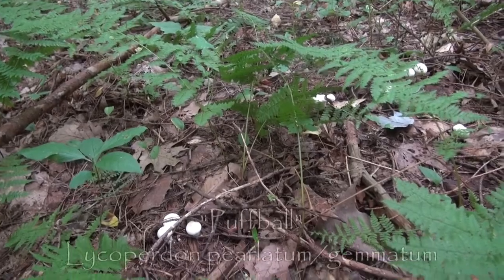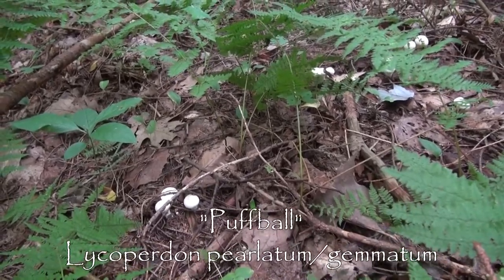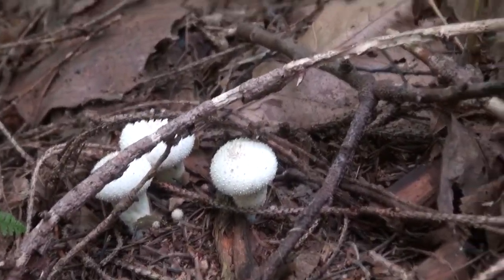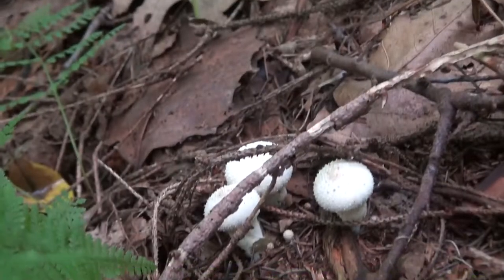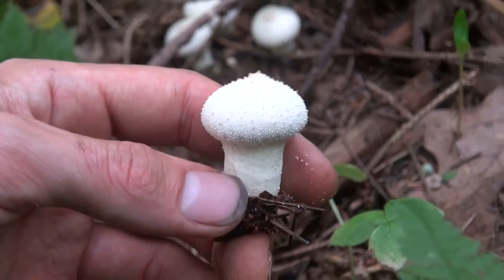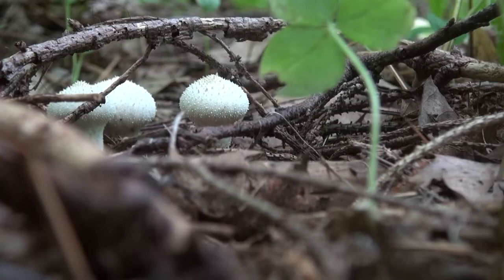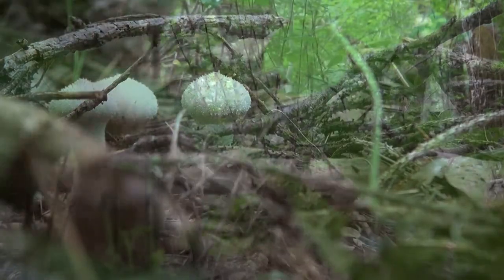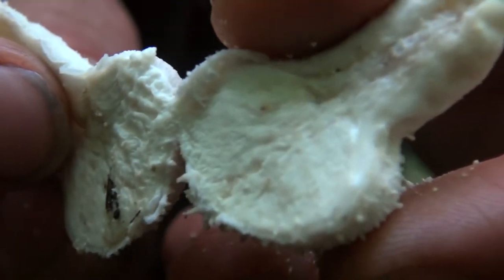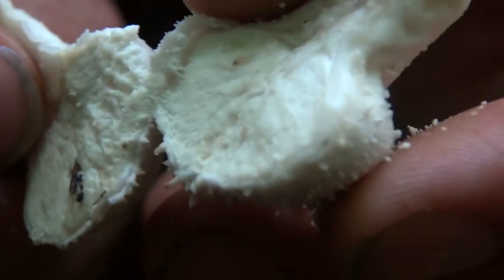This is a species of puffball — Lycoperdone, either pearl atom or gem atom. The important thing about this specific puffball is that it actually has a neck. Very few of these puffballs have this kind of neck, so it's also called the stemmed puffball. If you cut these open inside, they should be pure white — no remnants of any other mushroom in there.